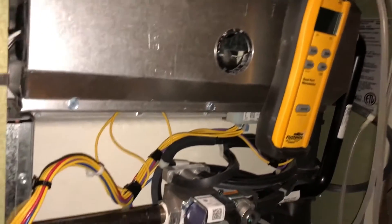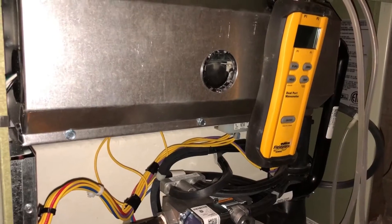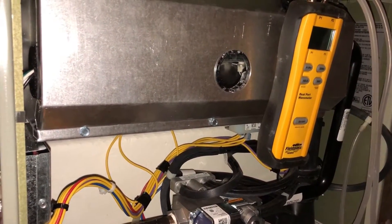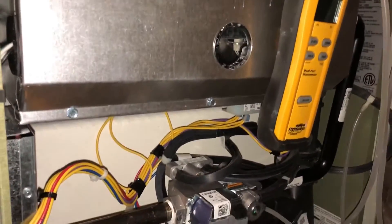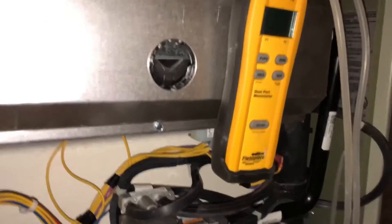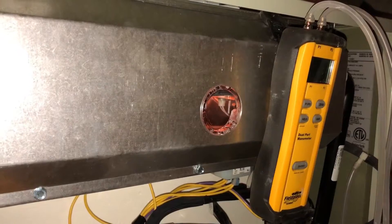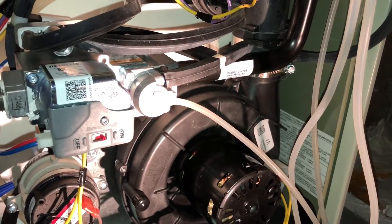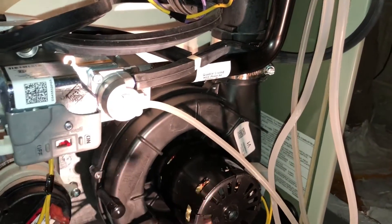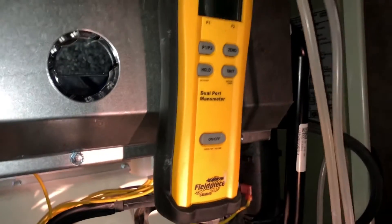We'll give it a minute; we'll be able to hear the inducer ramp down and hear it go into minimum as it says on the CDA, which is going to be our low port. The inducer speed should be on 65% right now for the initial startup — you can tell by the sound of the draft motor. Kind of hard to see the flame with the camera, but I can see it pretty good and it's pretty close.